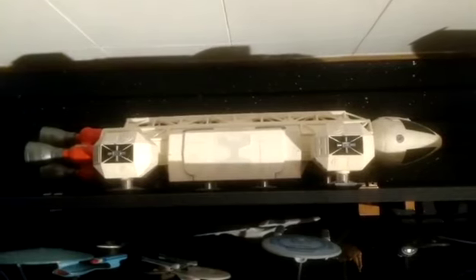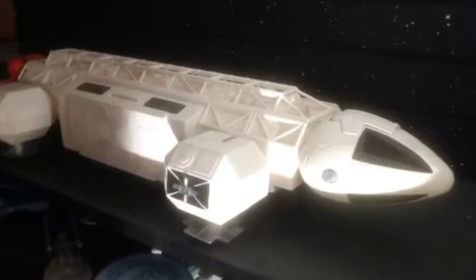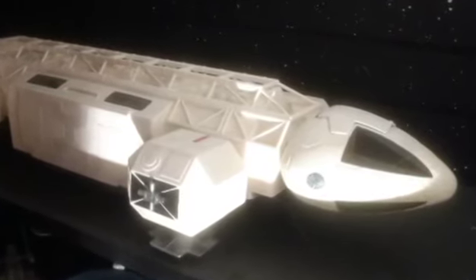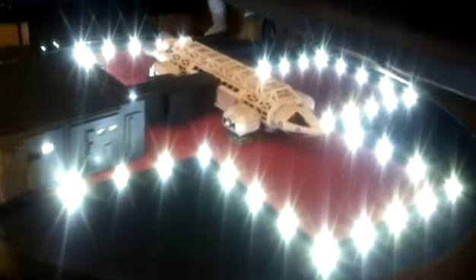I've got these two here from 2001: A Space Odyssey, and then my Eagle. I remember my mom bought me that one — I was like 12 years old, way back in the 70s, and I still have it. Everything does light up. Poor old Bob the astronaut is in the back there, but he's seen better days.